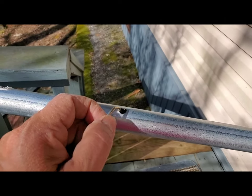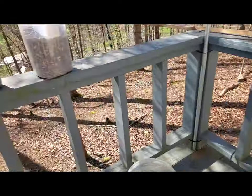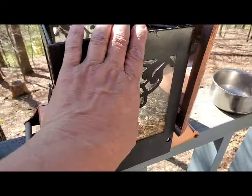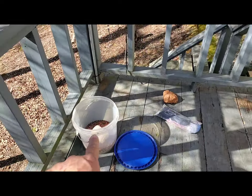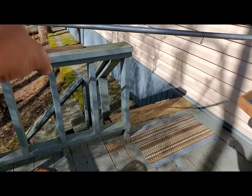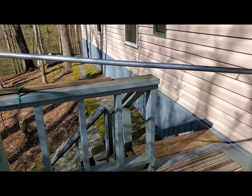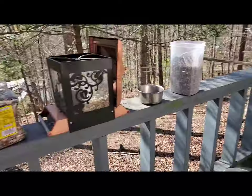I've got the first one on there and I was just here filling up this bird feeder. I'm going to put some of that seed in the open one, and then right here at the end I'm probably going to put the water. So that's the plan — I'll show you when I'm done.